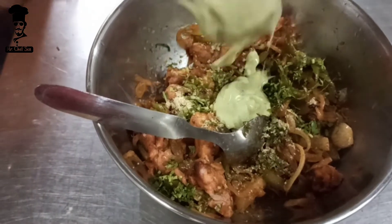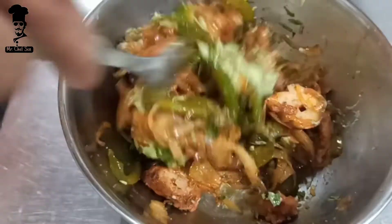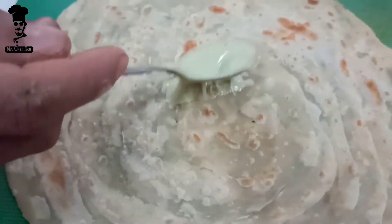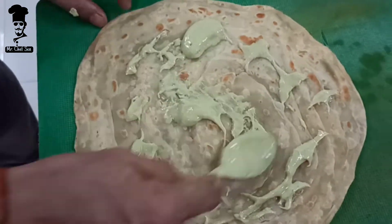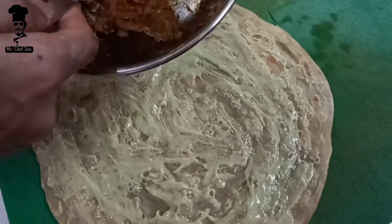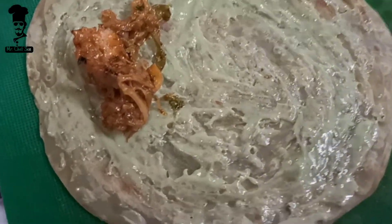Then we add mint mayonnaise sauce and mix it well. Now we add the bread, which we had toasted, and add the mint mayonnaise sauce on it. Then we add the chicken mixture to one side.